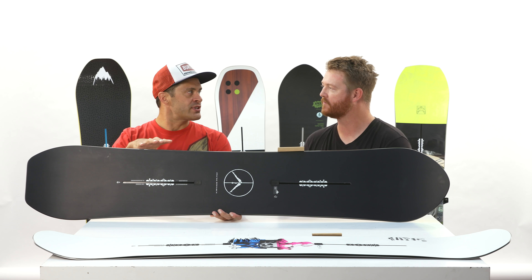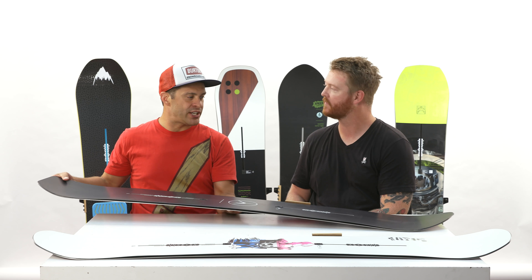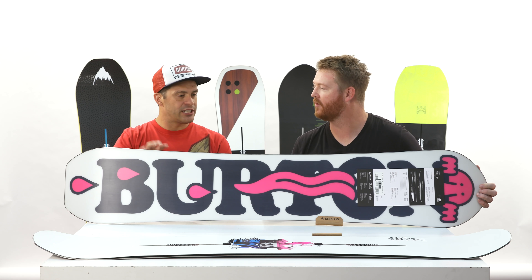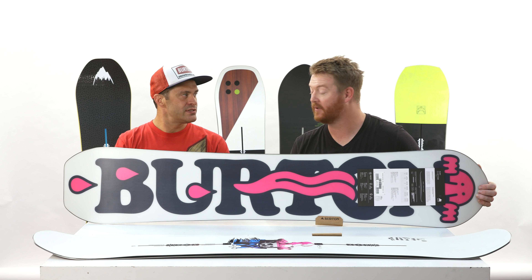But then you go to Tri-X glass with this one — top and bottom of the core. So a little bit more snap, a little bit more power on this one. Cool. So if you want something that's going to be better on bigger jumps, that sort of thing — or if you're a heavier guy, the Custom's the way to go. But still, only $450.